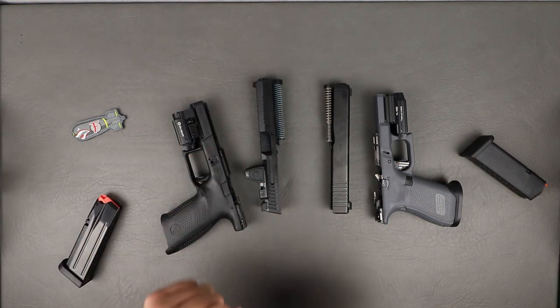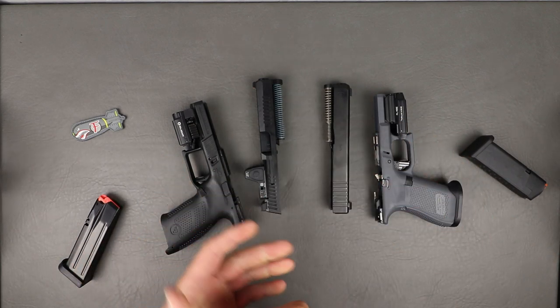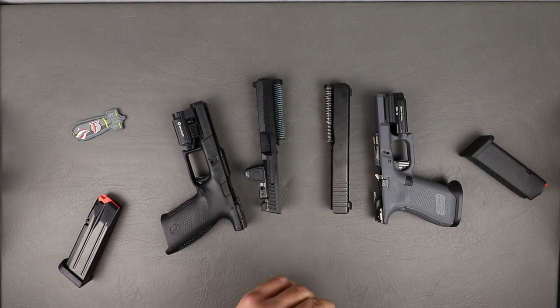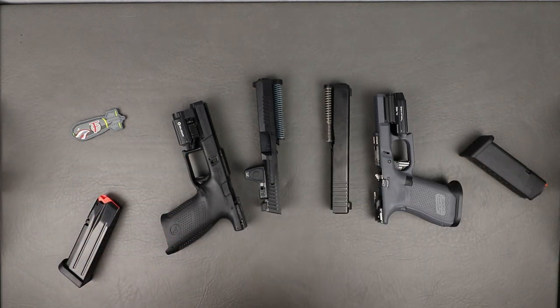Definitely the CZ trigger is a little bit better, and the Glock is just more simple to work on — definitely more going on inside the CZ. Slides are very similar, a little beefier on the CZ lugs. Let's roll in some range footage and I'll explain how these feel to me.